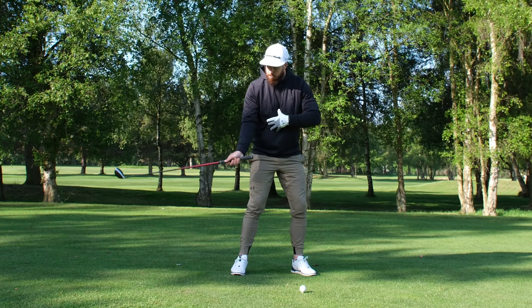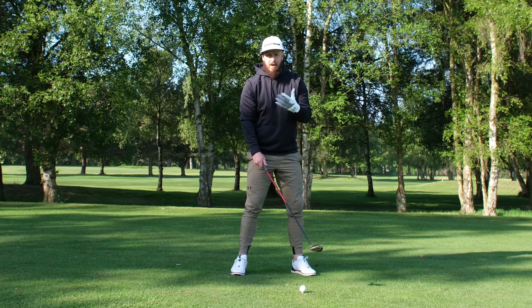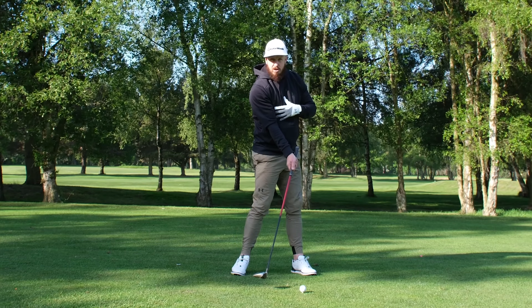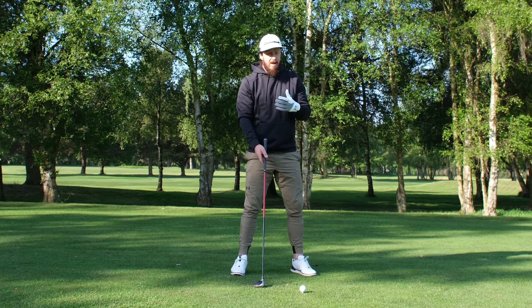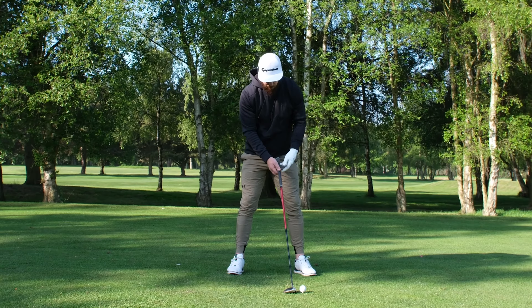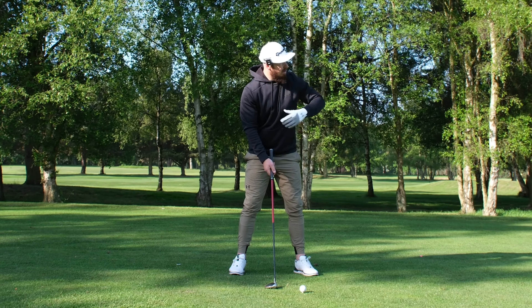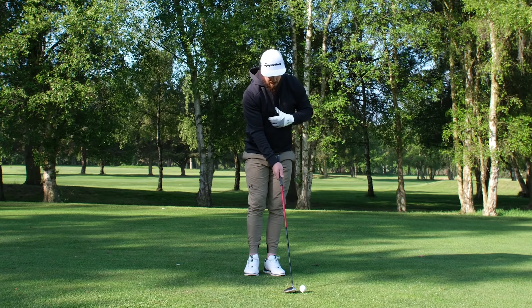From here we're going to have a nice aggressive backswing — it feels like we really load, and then I like to feel as though the core and the legs really pull through so we clear to impact, but the hands are very passive. The hands are late — that stops me from over-releasing the face, which means we're not going to lose that fade we need. Passive hands keep the face open to the path, and it's all about that start line. If I get the start line right, we're going to hit this shot pretty much every single time.